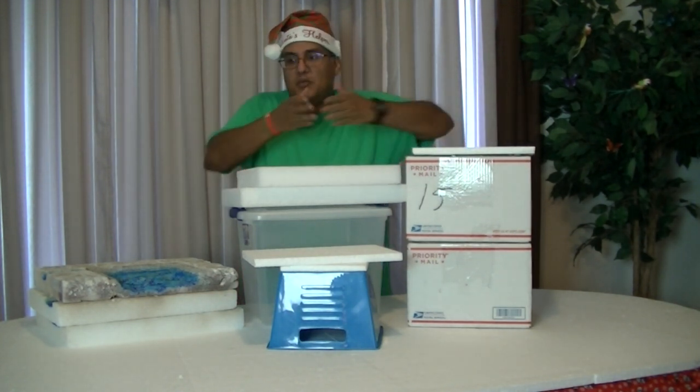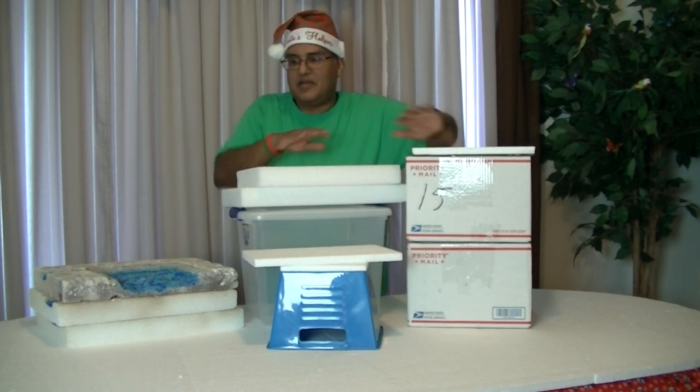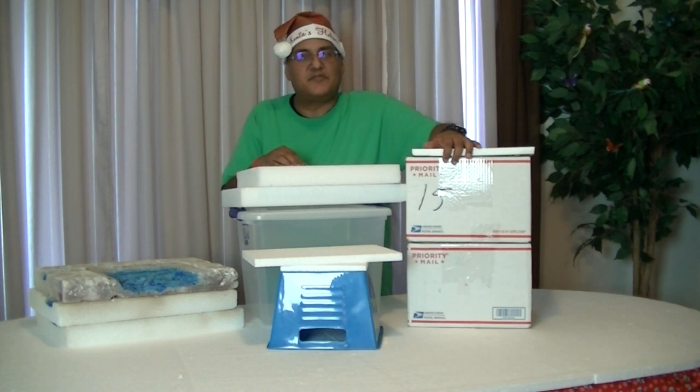Hola amigos, welcome to what will be my Christmas village for this year in 2020. Right now there's nothing on it, but I will be showing you step by step how I will be decorating my Christmas village this year.